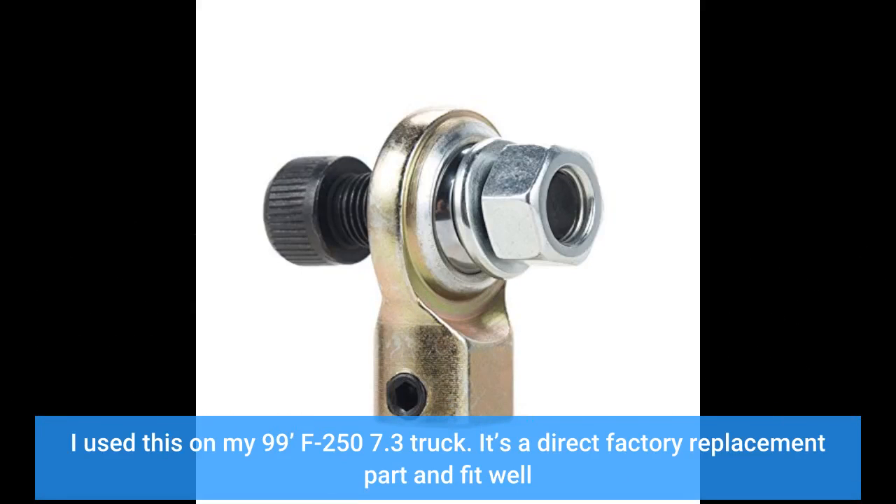I use this on my '99 F-250 7.3 truck. It's a direct factory replacement part and it fit well.